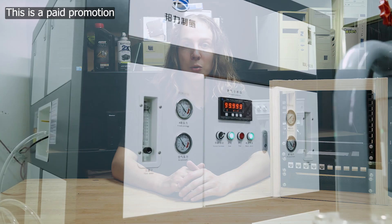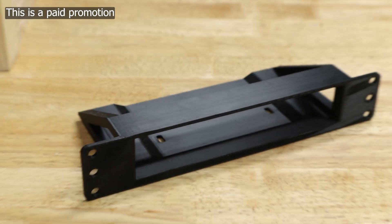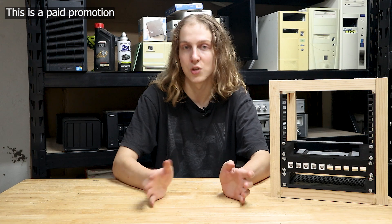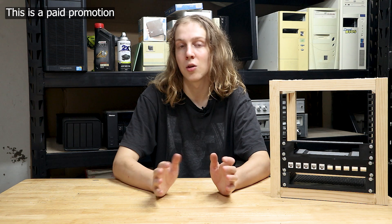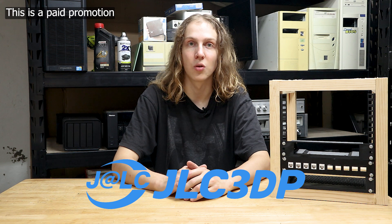JLC3DP's efficient large-scale production reduces costs and brings you unbeatable prices, and the quality of the 3D-printed parts is excellent. JLC3DP has partnered with top logistics companies including DHL and FedEx to provide fast and efficient shipping. Their 3D printing service starts at 30 cents, and they're offering a $60 coupon for new users, meaning you can get your parts produced quickly and affordably. Find JLC3DP's links in the description.